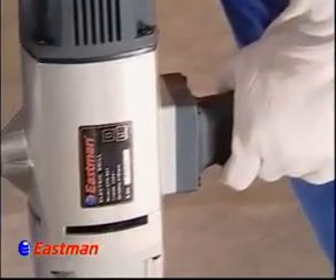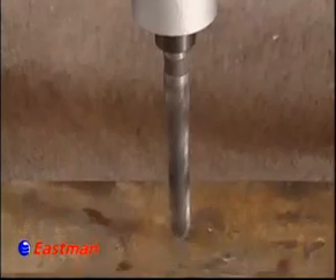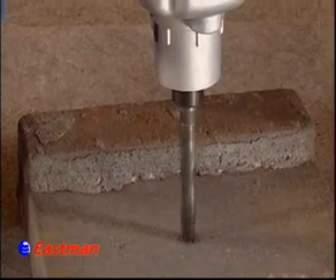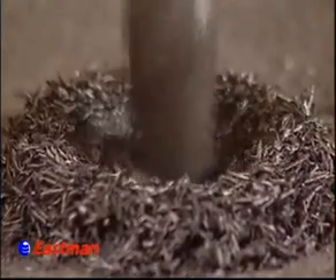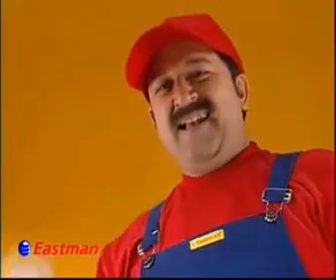This machine has handles on both sides which makes it easy to handle. Its taper side grille and switch lock assist in easy handling of the drill machine. The Electric Drill 23mm is a unique machine in itself.